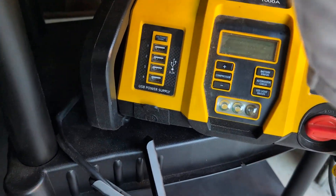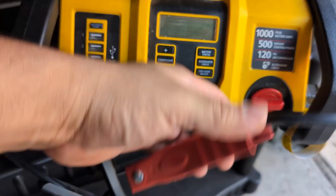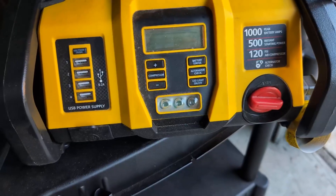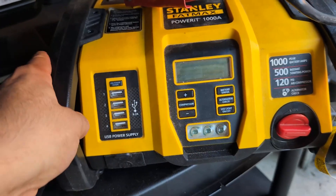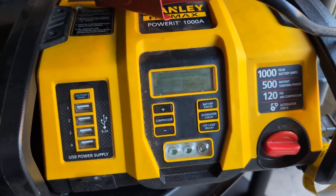Pretty easy to use — you have the ground and then you have the red one here. What you're going to do is attach this to the battery terminals, red on red, black on black. Then you're going to go ahead and turn that on, and that's going to give voltage to your battery to be able to give you that jump start.